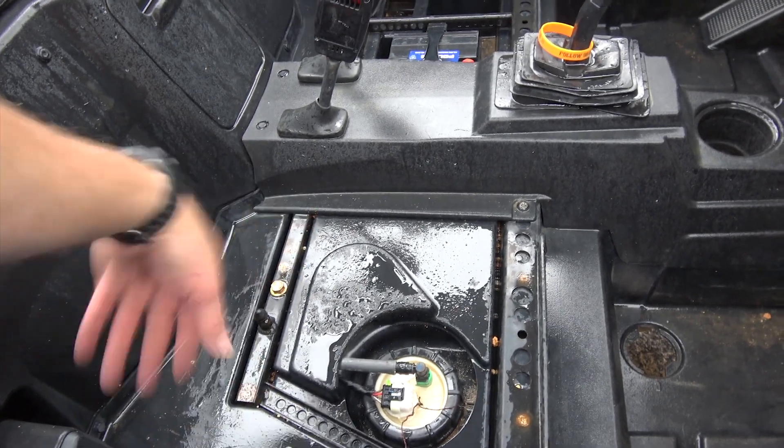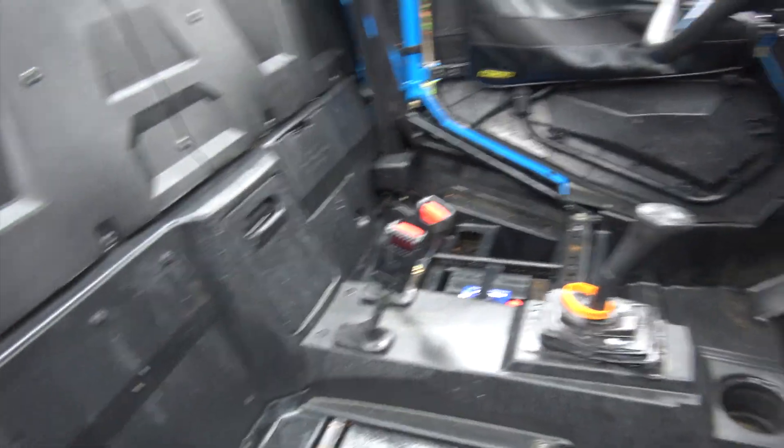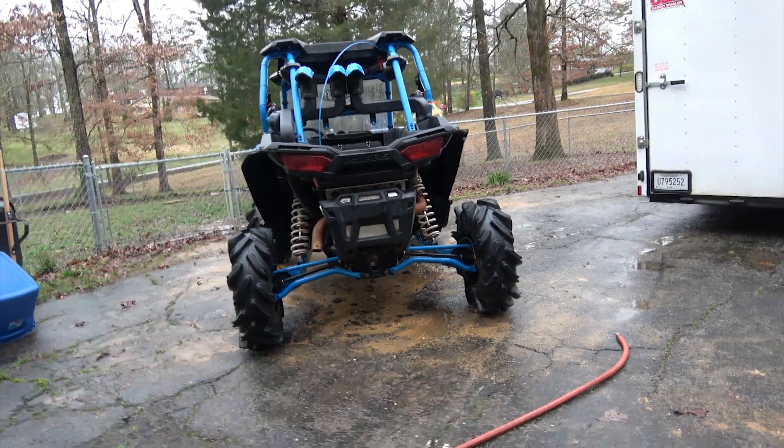I literally had to dig out the mud to get to the handles and levers under the seats — that's how bad it was. So this is looking pretty good considering what it was. It's pretty windy out here right now, so the audio may be bad.